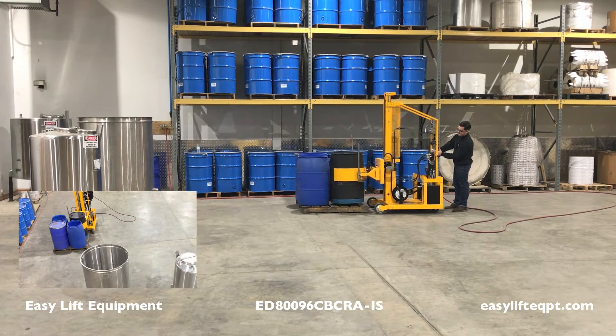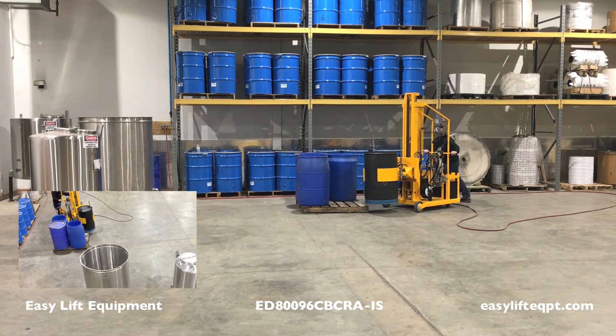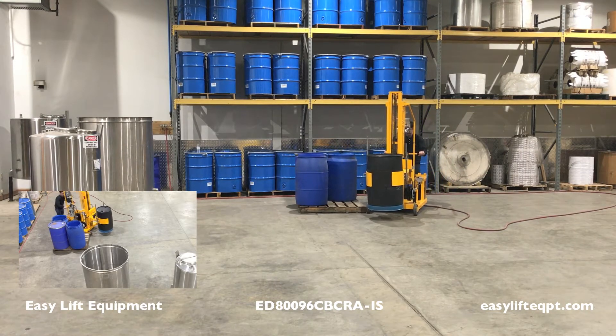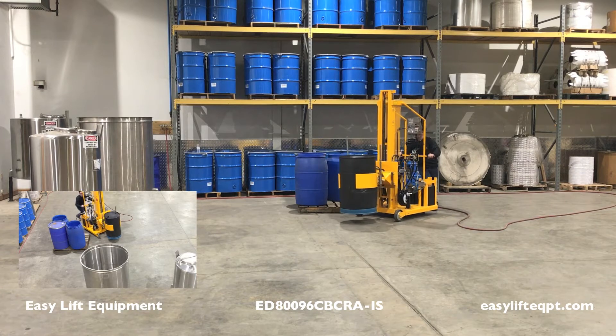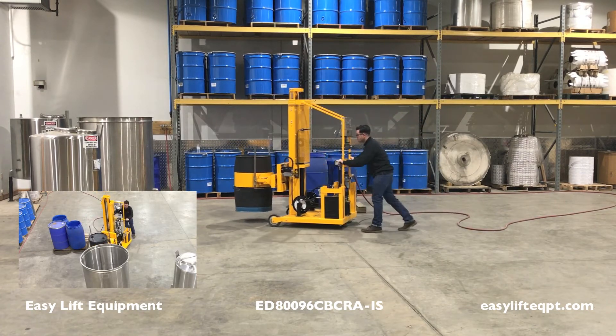Raise or lower the clamp until it is centered on the drum. Do not grasp the upper or lower portion of the drum. With the jaws centered around the drum, close the clamp by simultaneously pressing and holding the red safety button, while also pushing the clamp lever into the closed position.